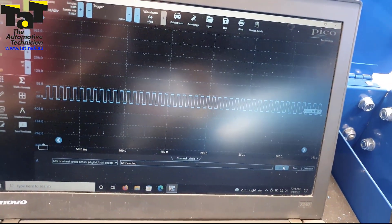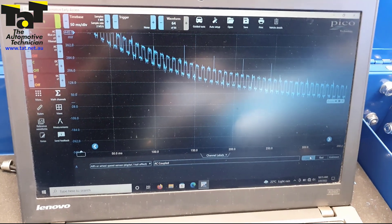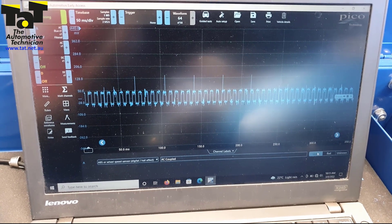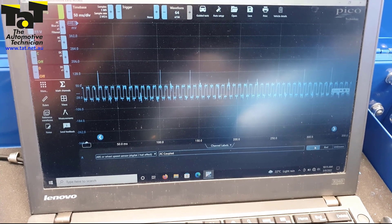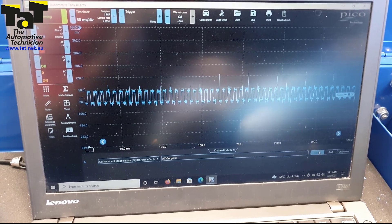It's always important to make sure you're using the ground of the connector. I'll change the ground to the body and show you what it looks like. Look how hashy that is. If you just got this signal up with the body ground, you may think to yourself there's interference going on and there's an issue and that's why it's not reading properly — but that's not the case.